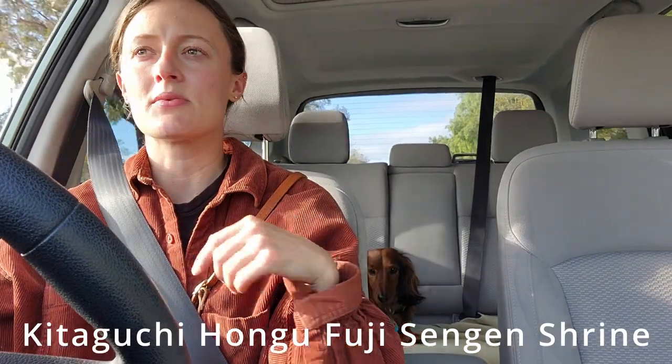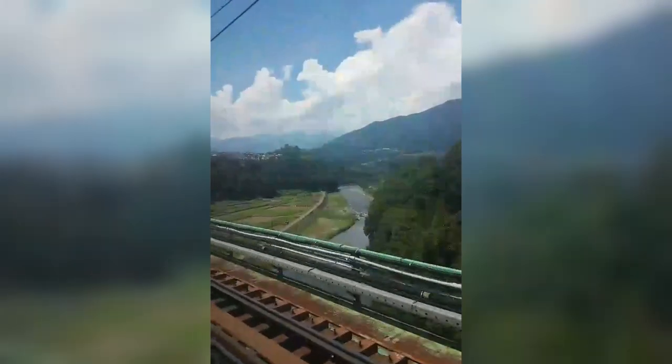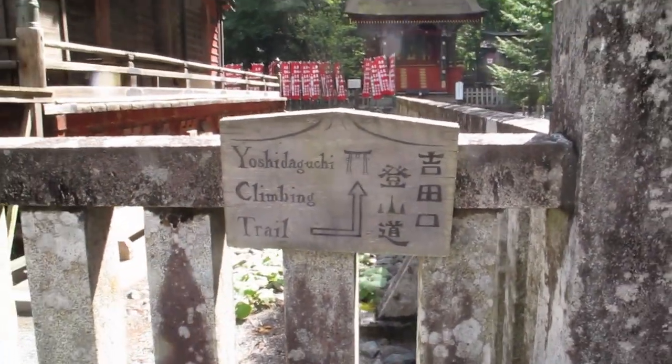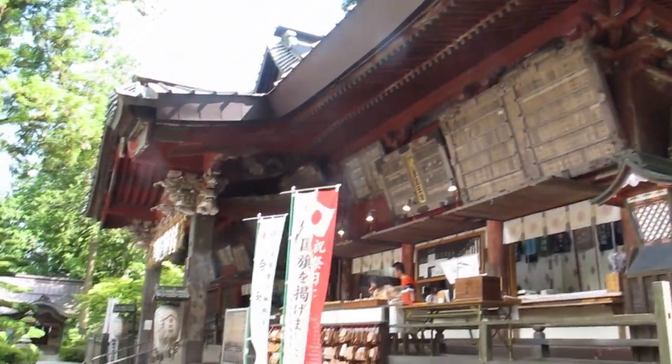We took the Yoshida Trail, which is one of the most popular trails. We started from the Sengen Shrine, which is at the base — it's a beautiful place to start where you can stop for a quick prayer at the Shinto shrine before beginning your journey. From Tokyo, we took the train to Fujisan Station, then walked about 30 minutes to the Sengen Shrine. From the shrine, that is the historical start of the trail for the pilgrimage to the summit.